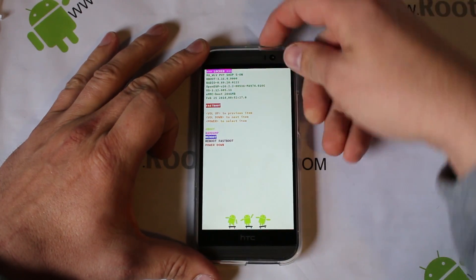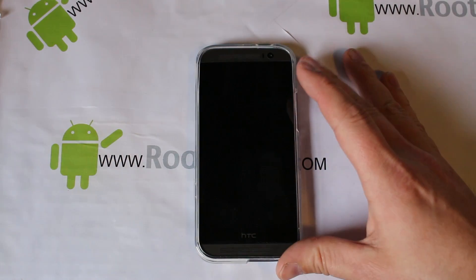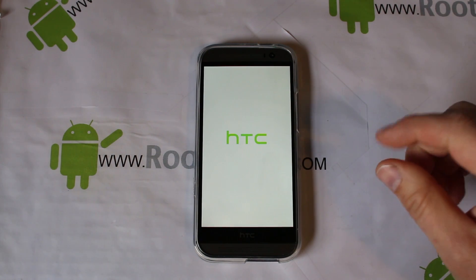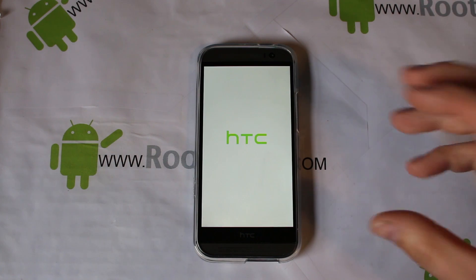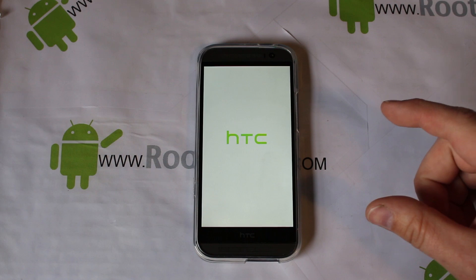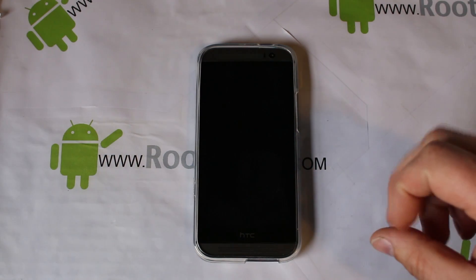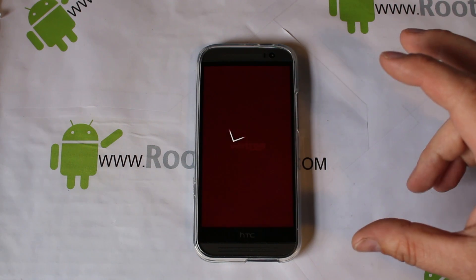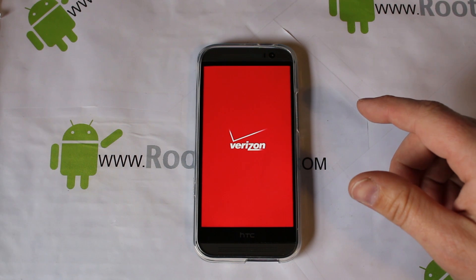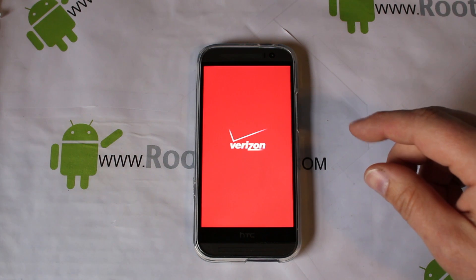Now the prerequisites for this: first of all, you need to have root access with WeakSauce, because that's the root access available right now to use this exploit. Make sure you have WeakSauce root access — I already have a video on it, so if you don't know how to do that, definitely check out that video. I'll put it in the description below.